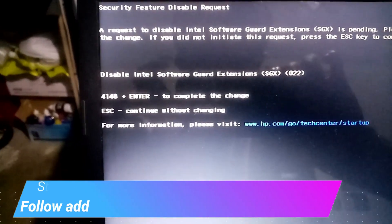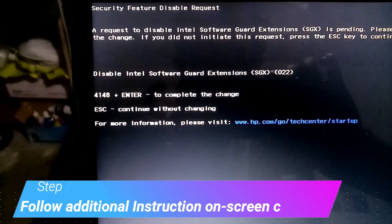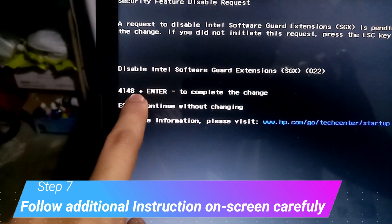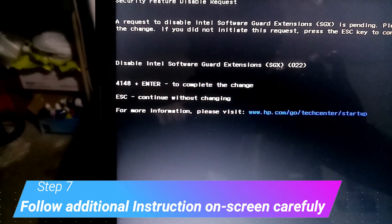Another message again: Disable Intel Software Guard Extension. Follow the numbers again — 4148. Then enter again.